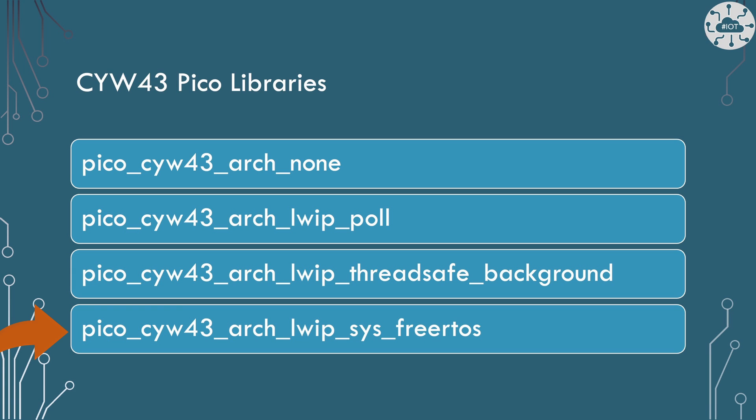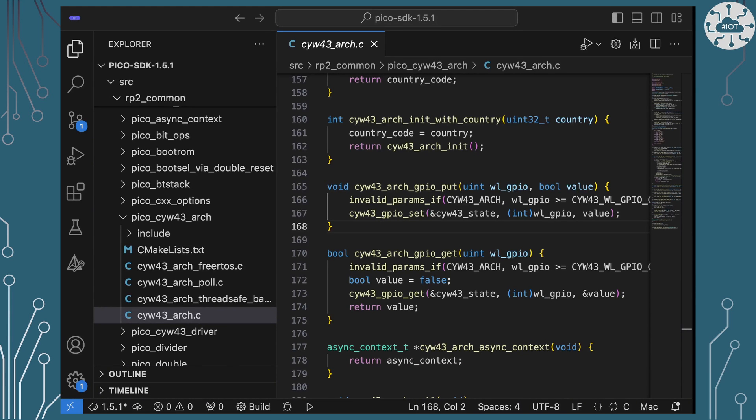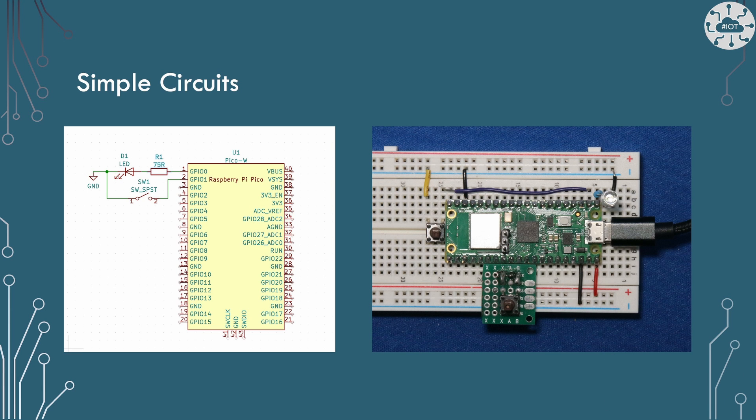Now I will give you a health warning when working with this onboard LED. If you are using anything other than the first two, don't use it. If you look at the Pico SDK code around working with GPIO lines over the CYW43, you'll see that there's no thread safety in this code. Certainly in tests and my experience, actually trying to use the onboard LED can actually interrupt your network connections. So my suggestion is don't use it — use an external LED instead, and I'll explain how to do that in a future video.